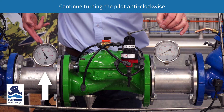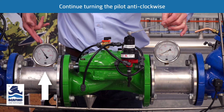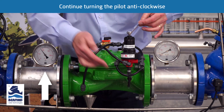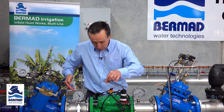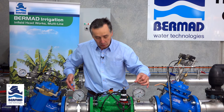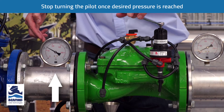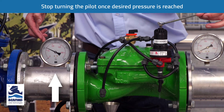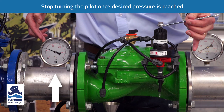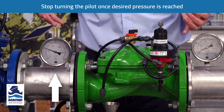We continue slowly turning the bolt anti-clockwise. We continually see water venting out through the bottom and we do this until we achieve the desired pressure — in this instance 400 kPa. We've now reached the target pressure of 400 kPa. The water has virtually stopped venting and the valve has achieved that value.